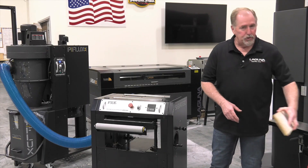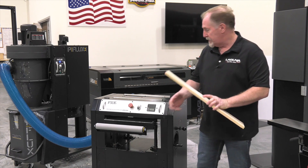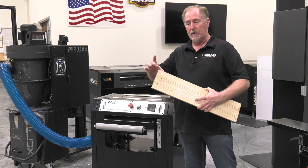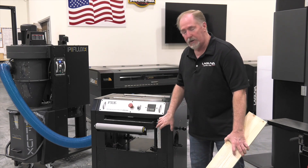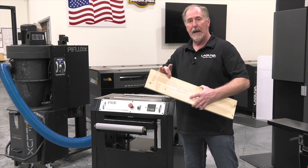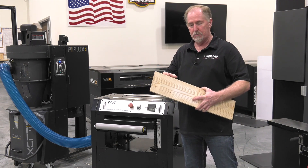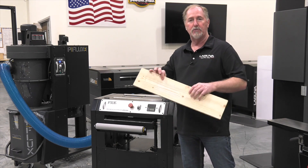I've already jointed a board so I have a nice flat surface on the bottom. The flat surface is going to index the table and then we're going to cut the top, measure the thickness of this board, and then set the thickness indicator to match the thickness of our board. Ideally I'm going to try to shoot for about a half an inch on this board, measure it, and then set the indicator to match the actual thickness of the board.